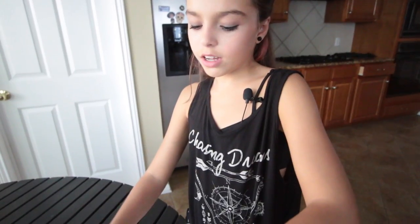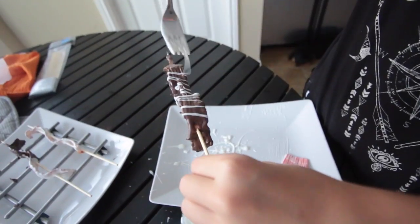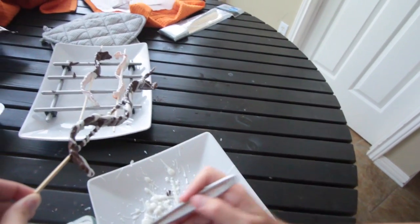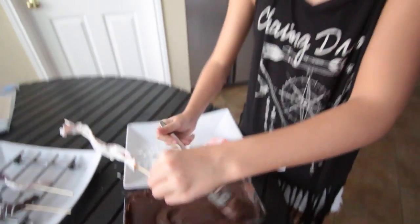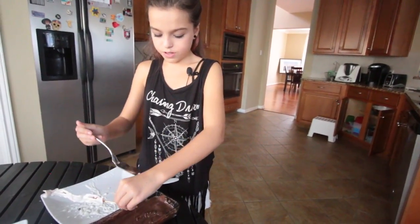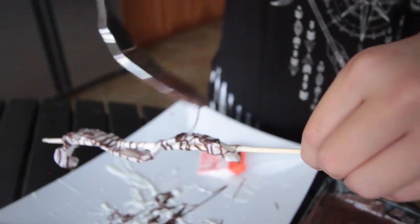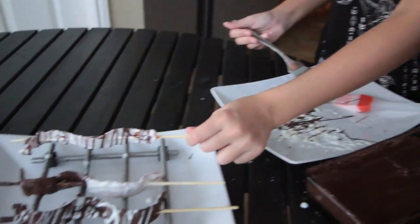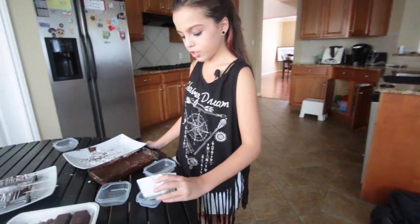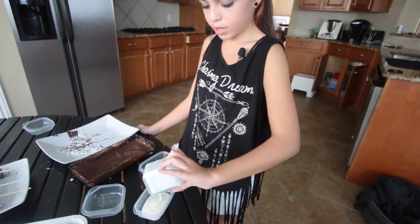Now we're going to make little lines with the white chocolate over the dark one to make it look pretty. And then the same thing with the brown chocolate over the white bacon — let's see if this works. It's working, it's so beautiful! And I think we are done. How does it look? It looks beautiful! If you have any chocolate left, you can keep it and anytime you want to make more, just put it in the microwave and use it again.